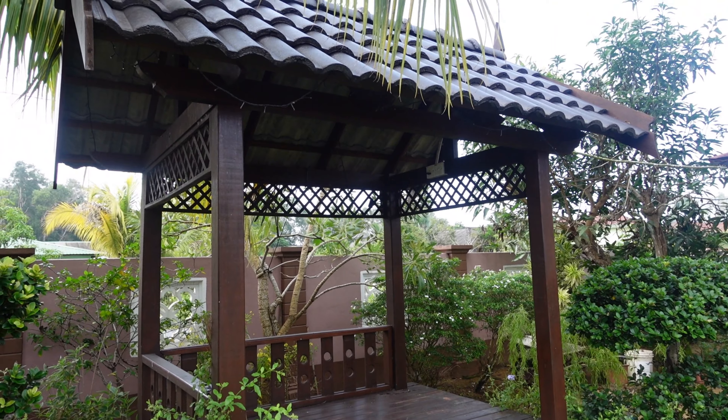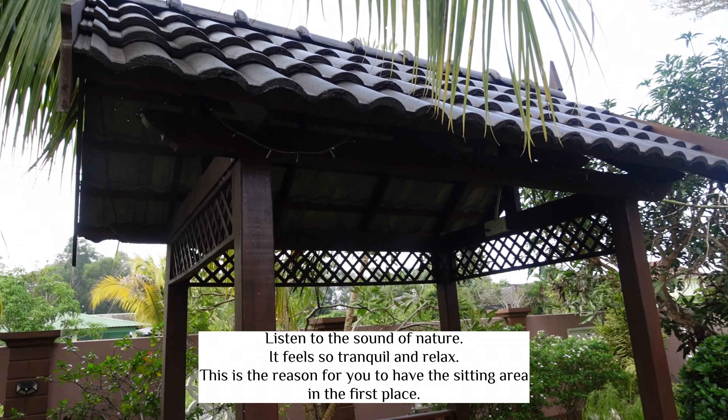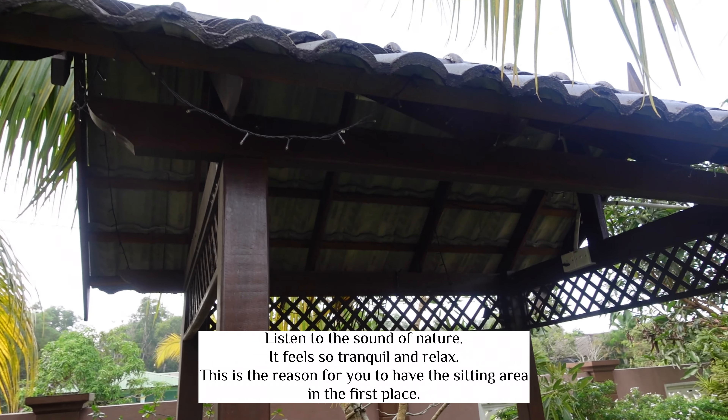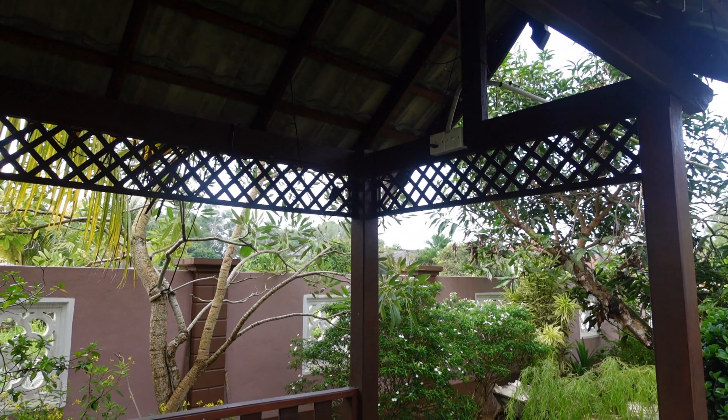Gazebo ni sesuai lah kalau kita nak makan nasi, nak makan bersila, nak lunjur-lunjur kaki, nak baring. Itu fungsi gazebo ni, seronok lah. Di samping kita menerapkan ciri-ciri kemelayuan dalam desain taman kita.